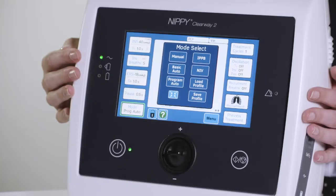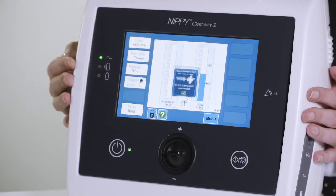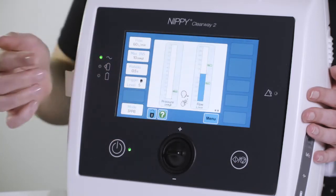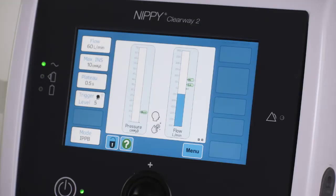Intermittent Positive Pressure Breathing or IPPB mode is a flow controlled mode where patients trigger each breath, which is then delivered at the prescribed flow rate until the maximum pressure setting has been reached.